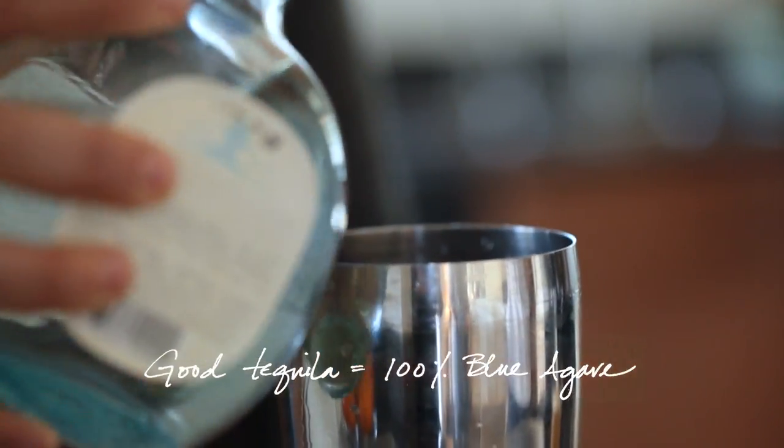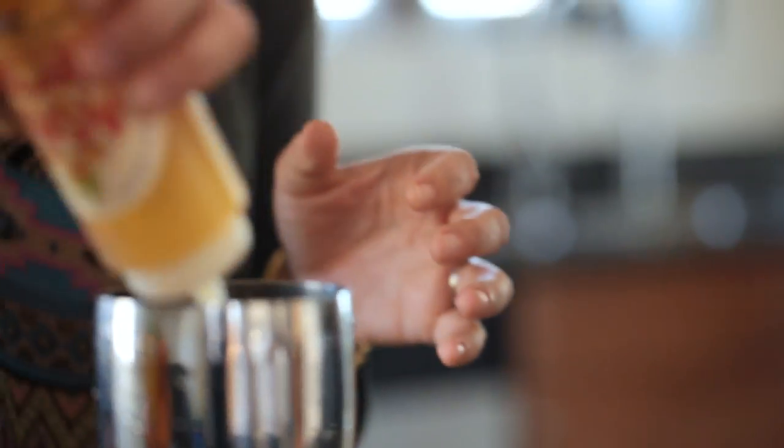That's what you're looking for. The cheap stuff is only 51% tequila and the rest is corn syrup and sugar and fillers and all sorts of bad stuff. For that bit of sweet, you want to add in the agave nectar. Agave nectar is 30% sweeter than sugar but it has way less calories.